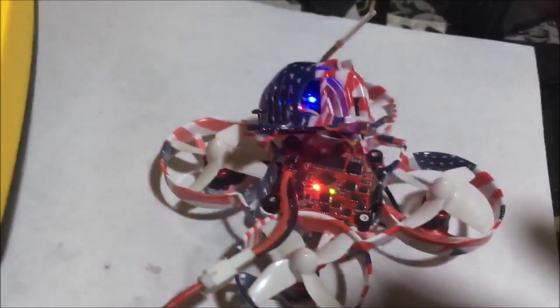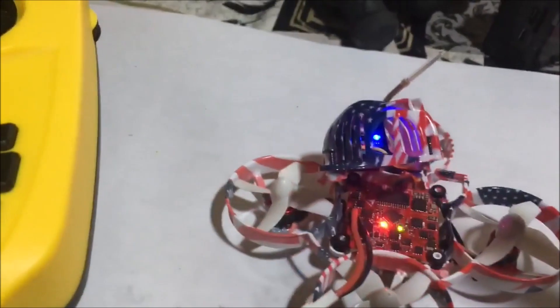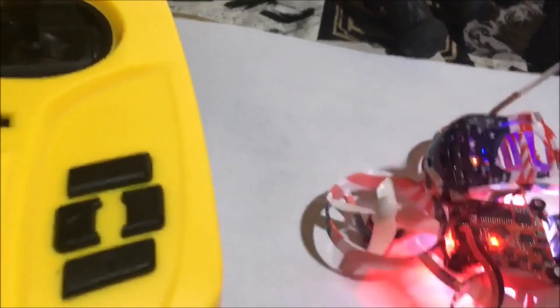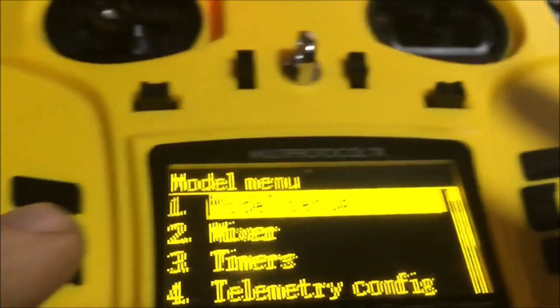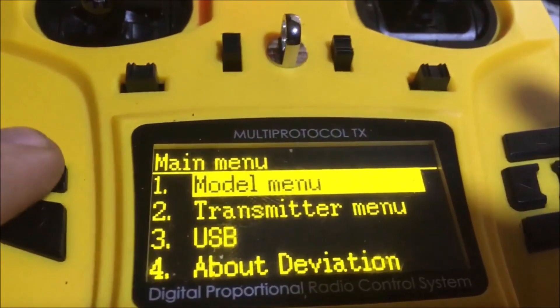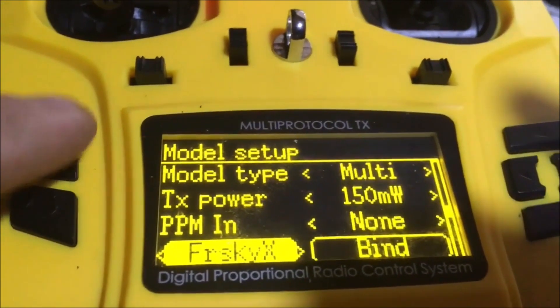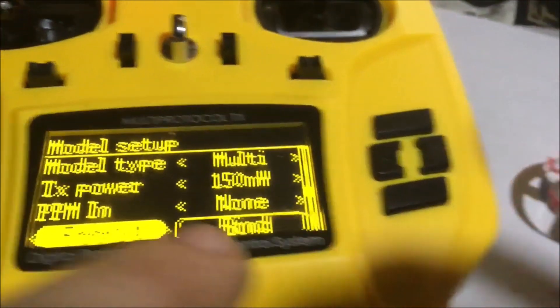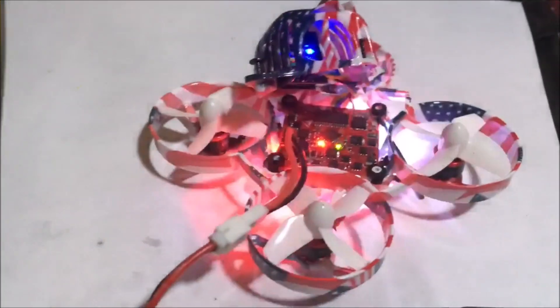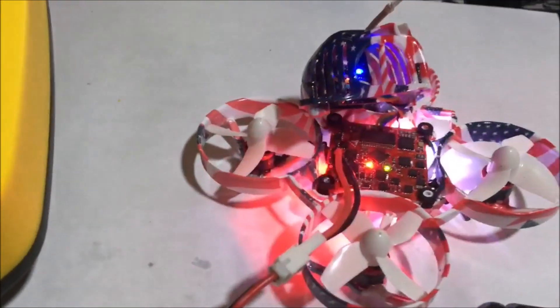J drone here. What's going on guys? So you got the US 65, or I believe it's the UK 65 with the UK flag on top of it, and you want to bind it to the Jumper. What we need to do is go into the model menu, model setup, add a new model. You want to be on FrSky X, providing you have a FrSky receiver. This is the basic standby state for this drone.